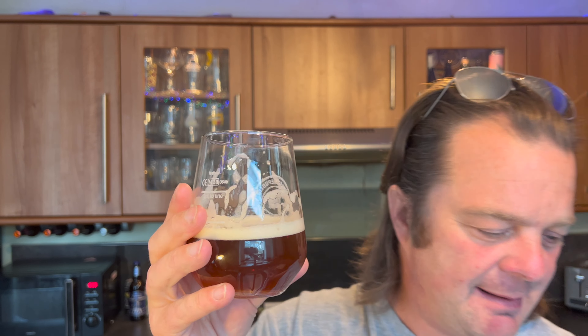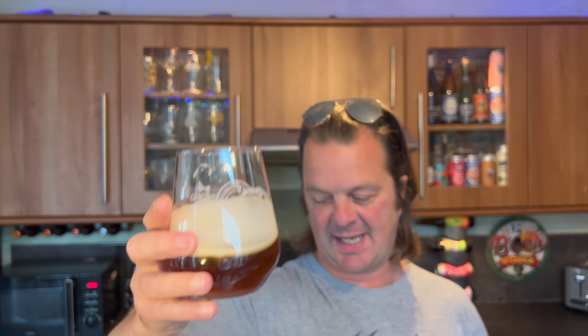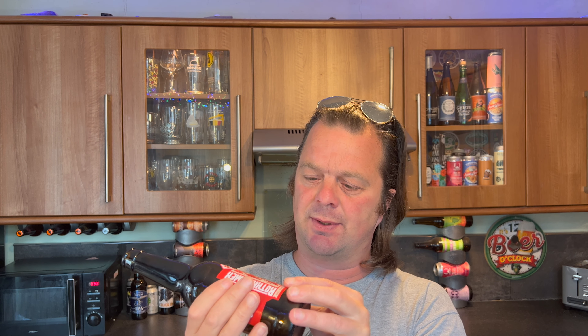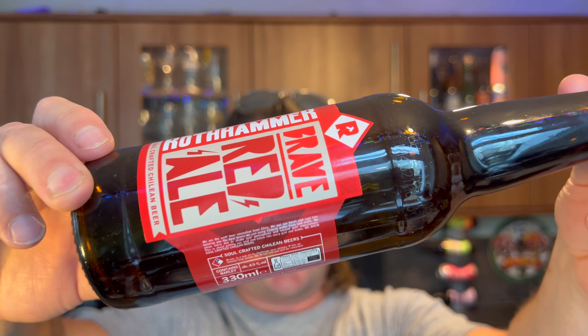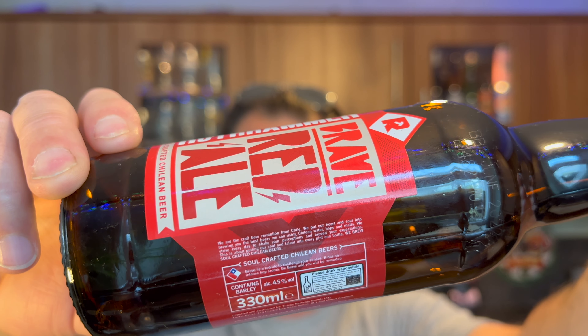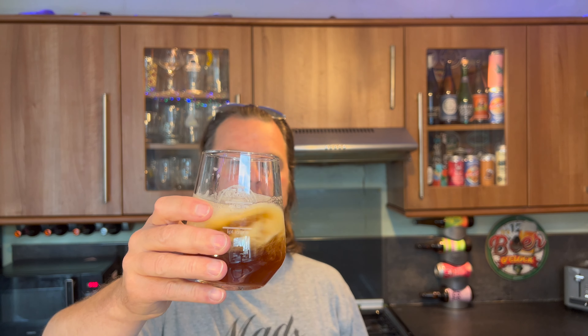It's lovely - toffee, biscuity malts coming through, nice carbonation, lovely hoppy finish, nice bitterness, nice peppery spiciness. I really like this. What's the brewer saying? The writing's so small - 'We are the craft beer revolution from Chile. We put our heart and soul into brewing the best beers we can using Chilean water, hops and malts. We strive every day to shake your perceptions and exceed your expectations, putting our soul and talent into every pint and bottle we brew. Soul crafted Chilean beers.' That's the smallest small print I've ever seen in my life - I need a magnifying glass these days.